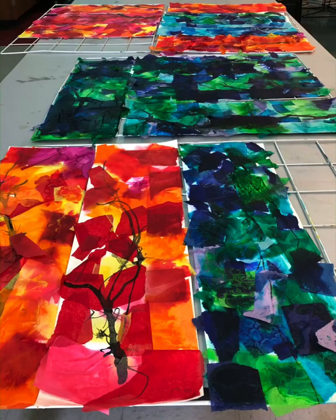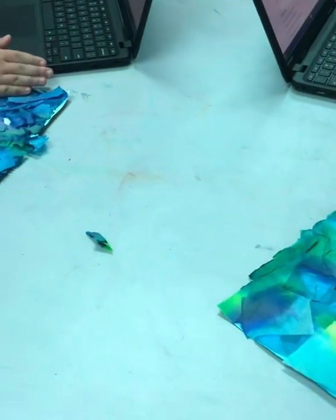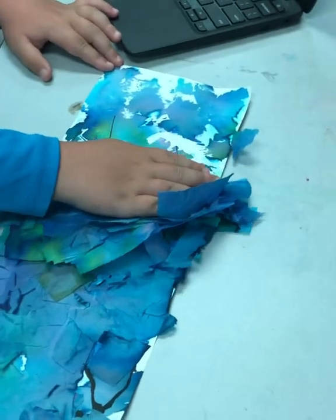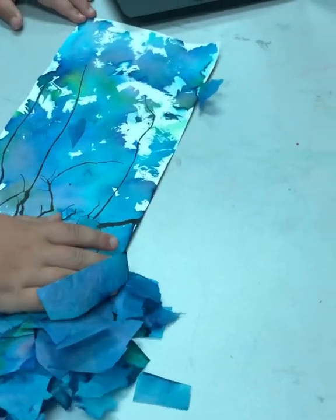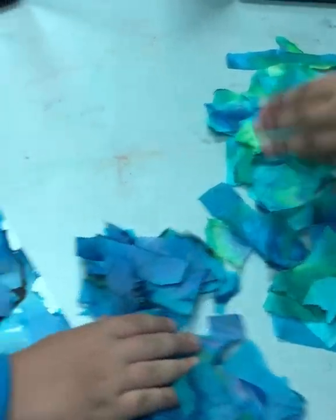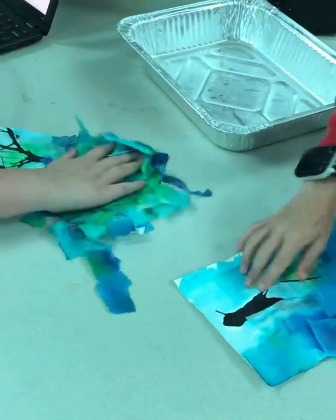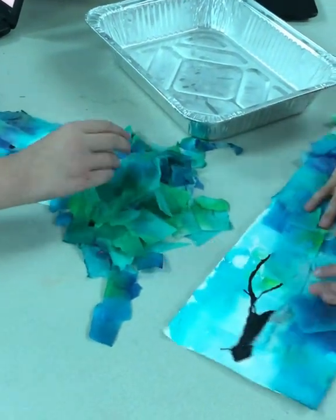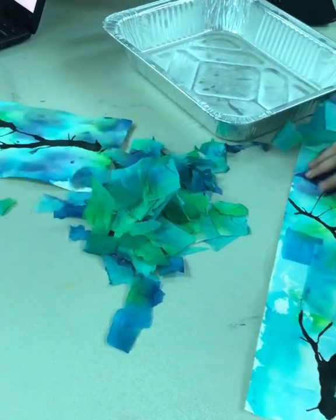Put the wet papers on a drying rack and let dry overnight. Day three was the students' favorite part. This is when we wiped off all of the now-dried tissue paper to reveal the beautiful paint left behind from the bleeding tissue paper. After students took off all that tissue paper, we put them back into trays and we're going to recycle that tissue paper and use it for another project.